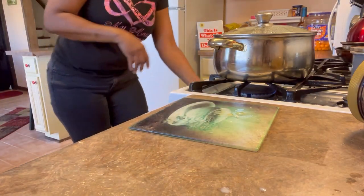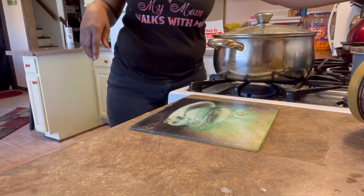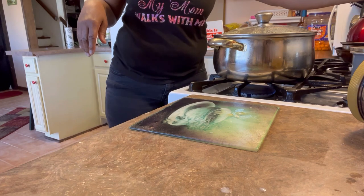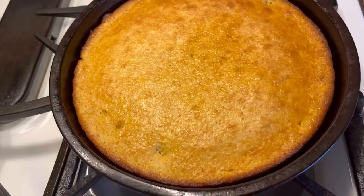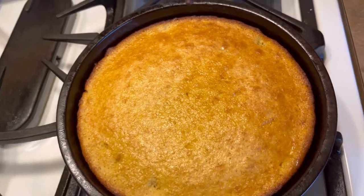I'm taking the cornbread out and that's it — it's done! Thank you, thank you, thank you for watching. There it is y'all. Thanks again for watching.